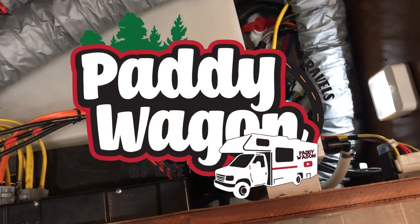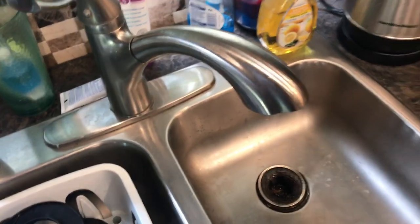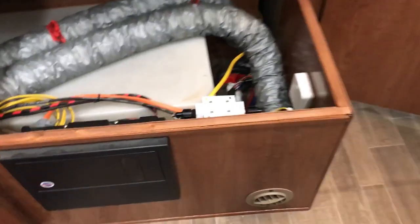Today on Paddy Wagon Travels, we're going to be changing my inline water filter, inline with the RV. I've already turned off the water outside. Let me take you over here so you can see.